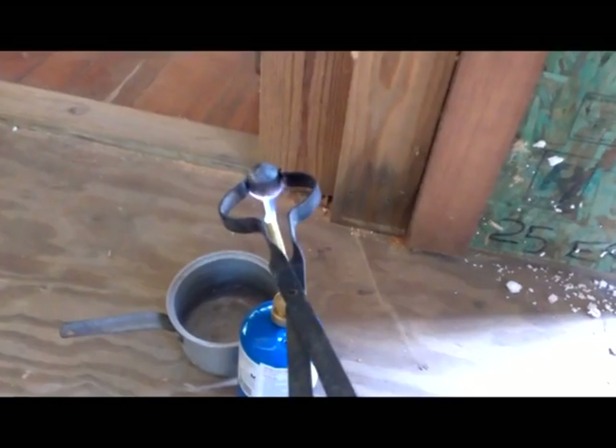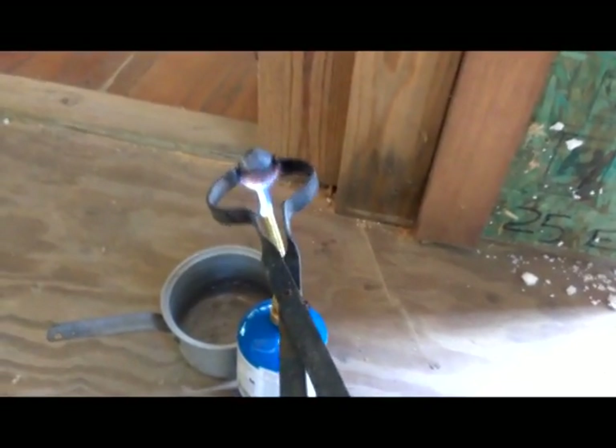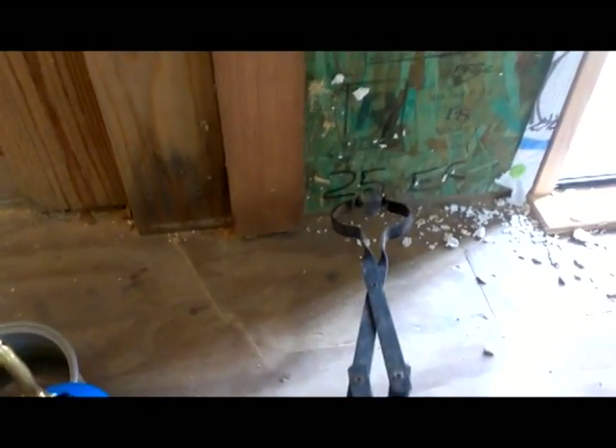I'm getting ready to test it for heat. What I've found is if the little pieces of foam stick to it, it's probably not quite hot enough. It should just melt them away like that. That looks pretty good.